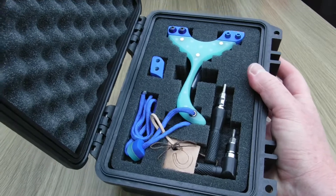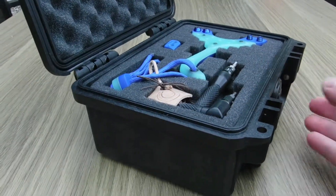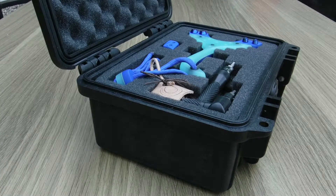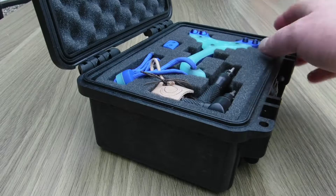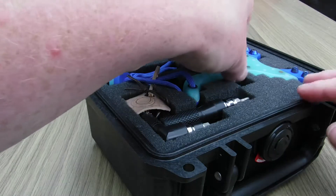Now this build is called the Maldives Raptor. I fancied doing something a little bit summery and the Maldives is somewhere I've always wanted to go, so I thought I'd try and get it into a build — loosely get it into a build. So let's get it out and have a look.